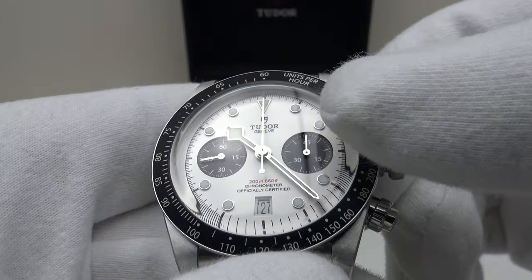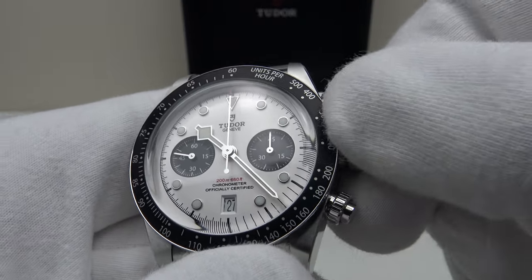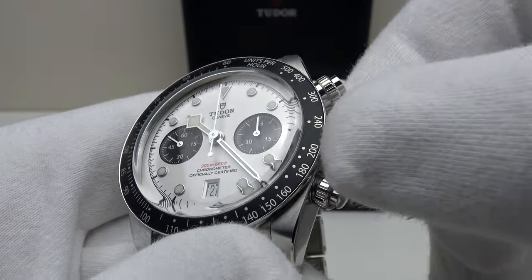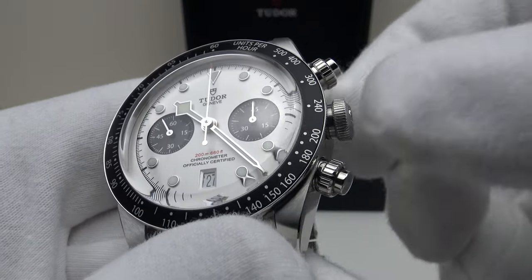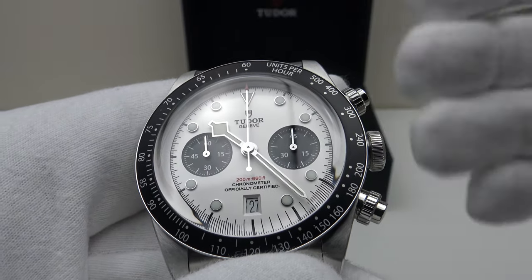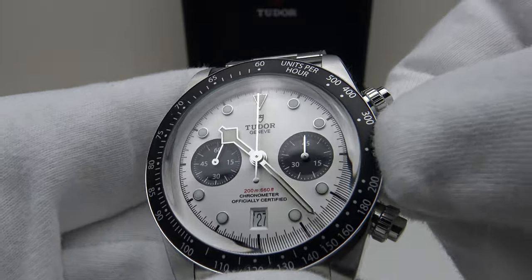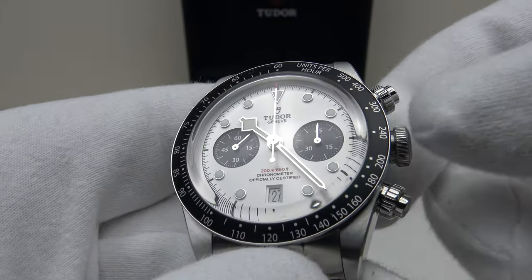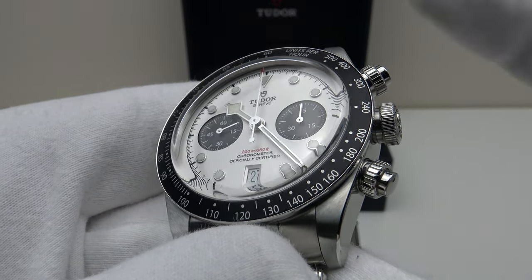Pushing the crown back in restarts the movement — screwing it back in gives immediate pickup on the internal thread of the stainless steel crown tube. 200 metres of water resistance for a chronograph is very impressive; often chronographs such as the Speedmaster only have 50 metres, and even the Daytona only has 100 metres. To get 200 metres from a chronograph piece really is very impressive.